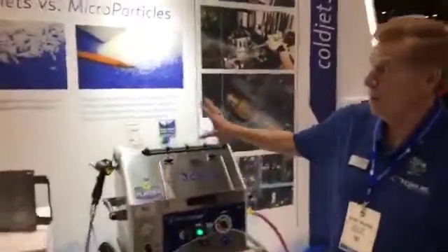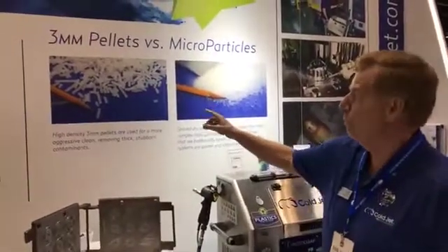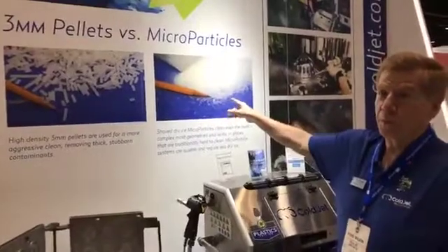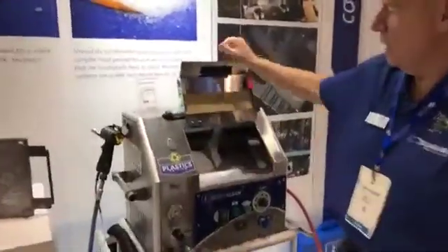The magic begins with dry ice. Dry ice in the plastics industry comes in two very popular forms: 3mm pellets or in blocked form. We're actually demonstrating in the booth the blocked form of dry ice.